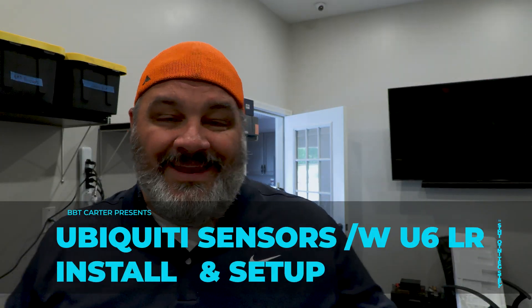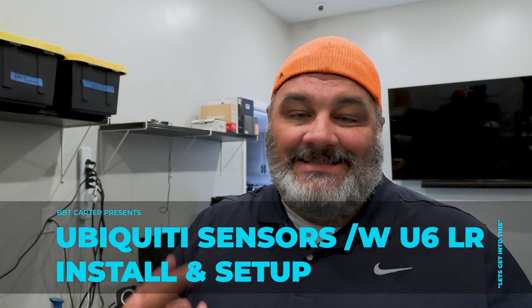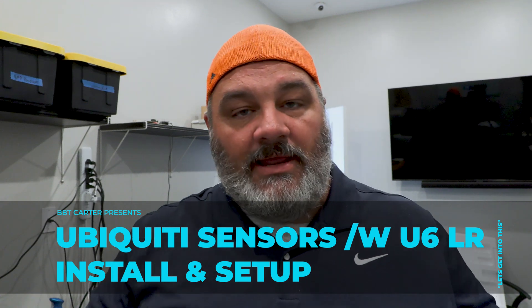Hey guys, welcome back. It's Carter Bitsby Trippin in the studio. Let's get into this. We're going to be talking sensors today — putting them in our deployed containers and seeing if these things will work. These are from Ubiquity. We had some lessons learned even purchasing them to get the right equipment that would work together.